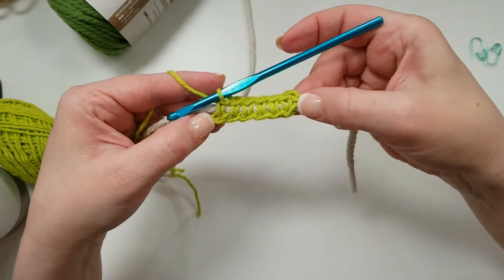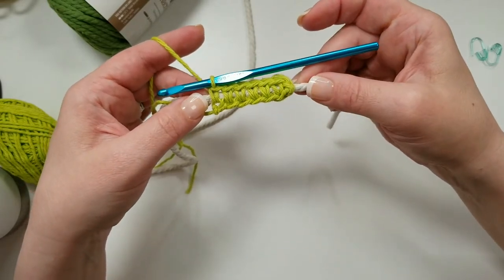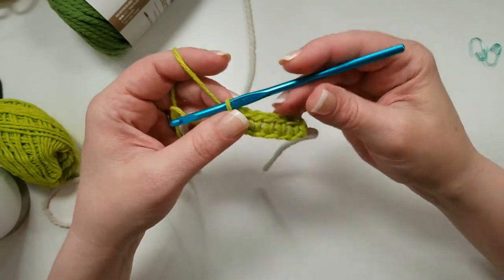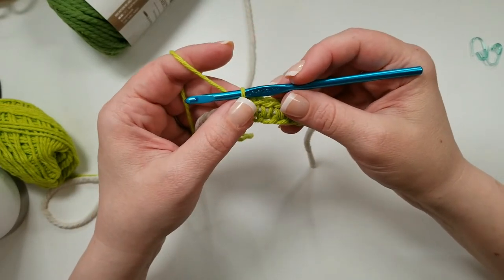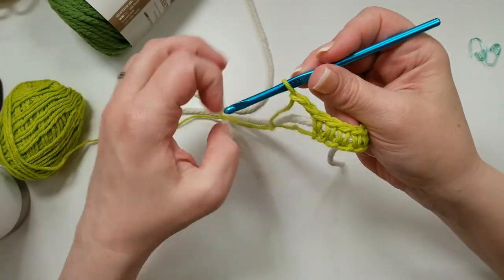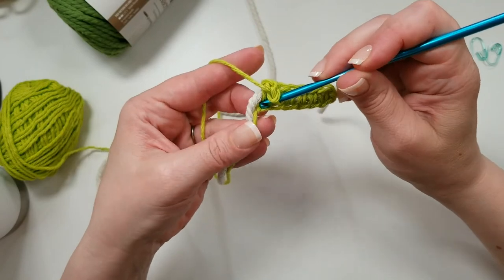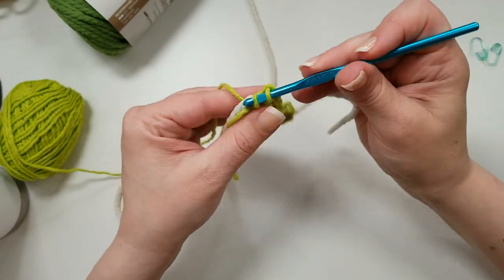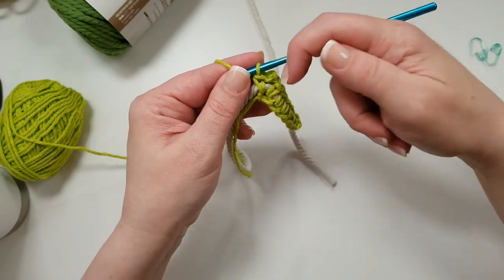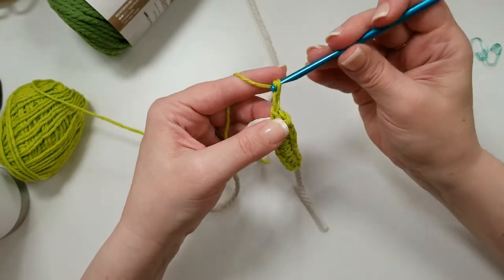We have single crocheted in each of those chains, working right over the cord. We're not crocheting into that cord at all—right now it is still basically loose inside those stitches. We're not done with this row though. We're going to chain two for our first corner, and then single crochet right back in that last stitch one more time, still working over the cord. Then chain two again for the second corner.